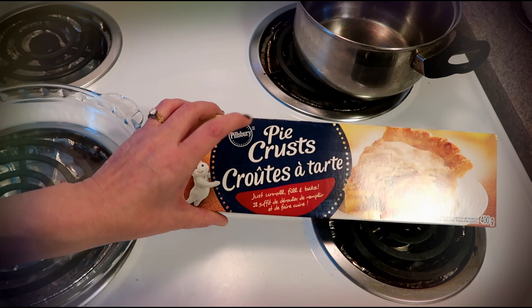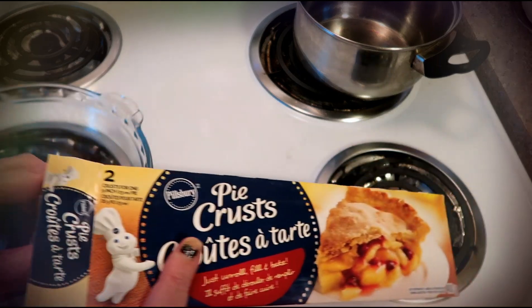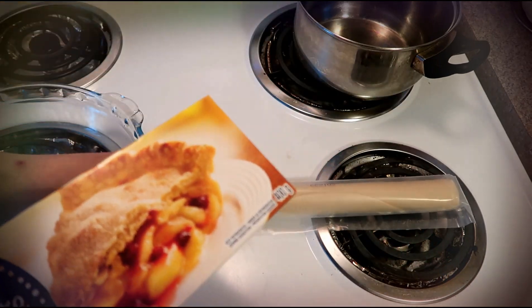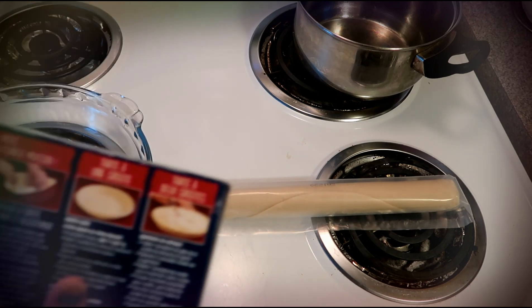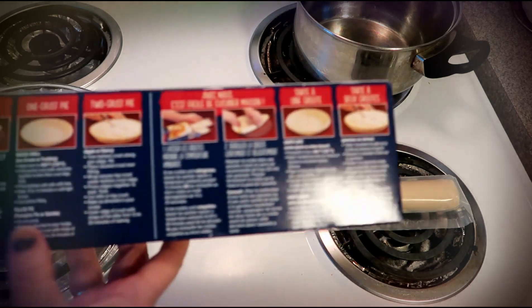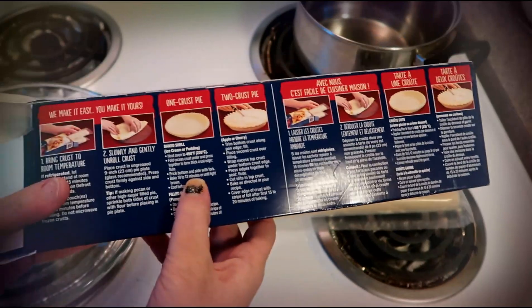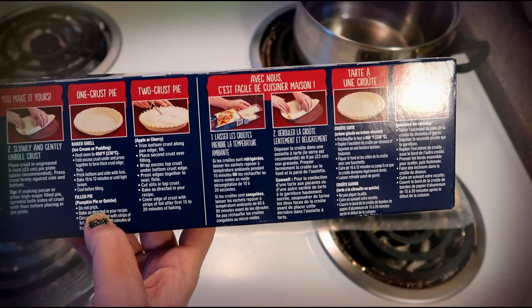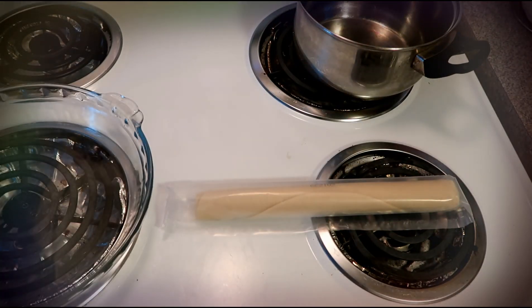I'm going to keep it really simple. I bought Pillsbury pie crust already. It says to bring it to room temperature before you put it in your pie plate, then roll it out, poke holes in the bottom, and cook it for 10 to 12 minutes at 450. Pretty simple, so we're gonna do that step first.